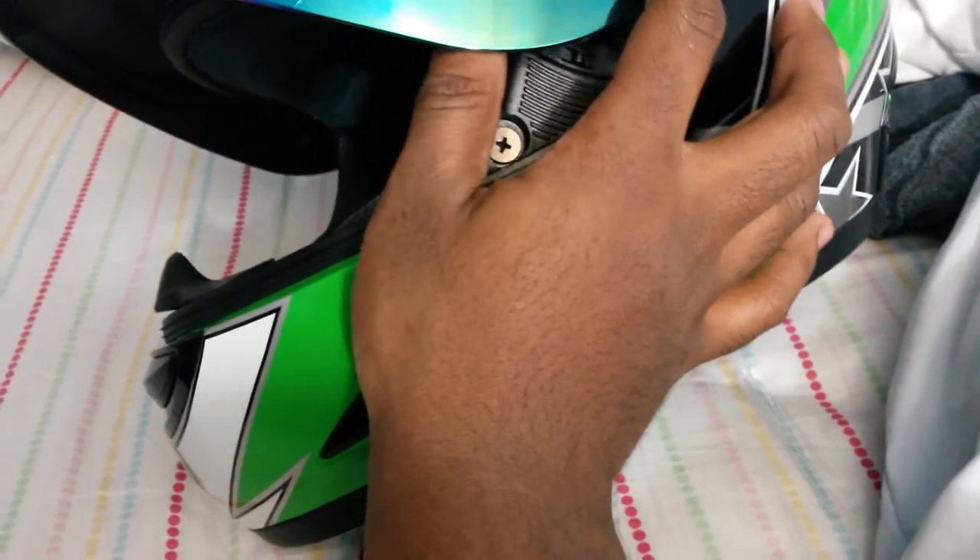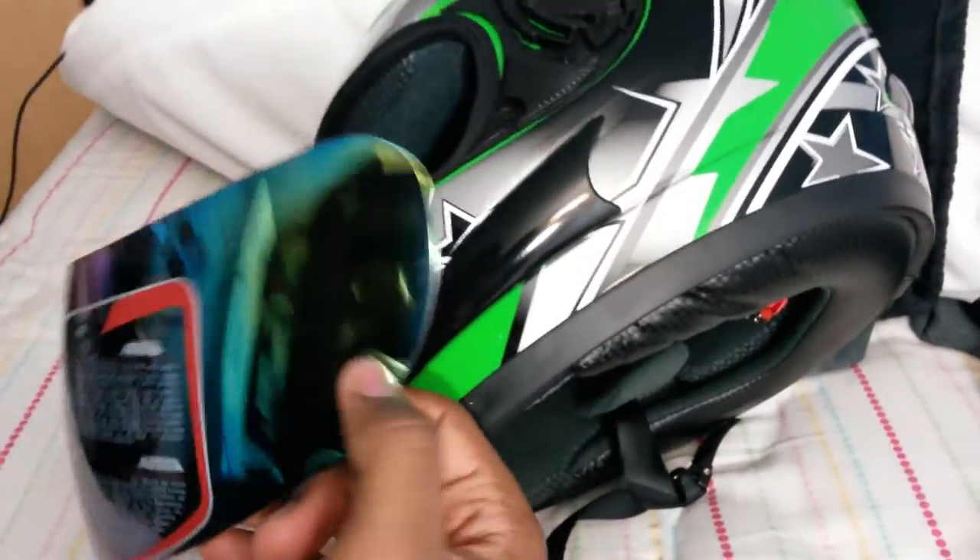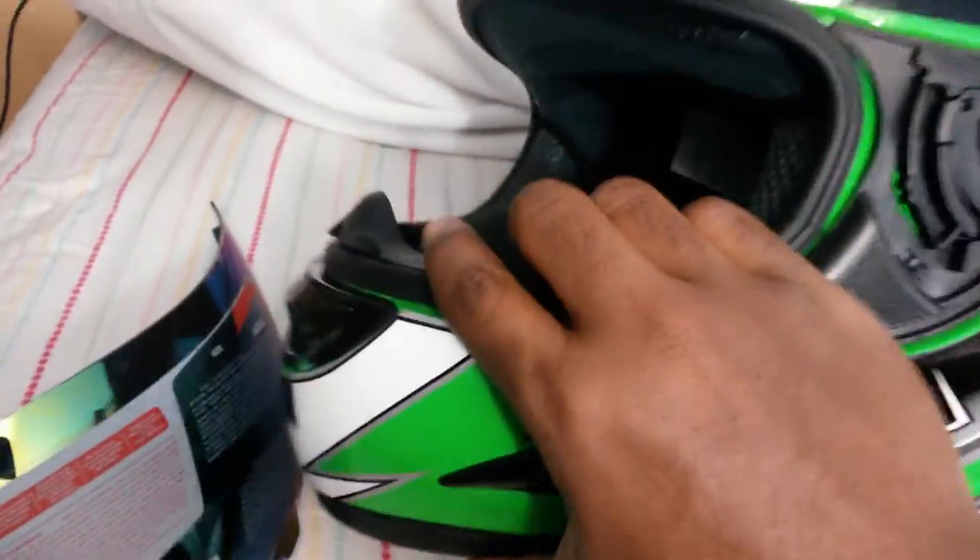Then you just pull this up — you may or may not hear a snap, depends on your helmet or your visor. And then just pull downwards towards the front of the helmet and it comes right off. Now I'm going to show you the tabs I was talking about.